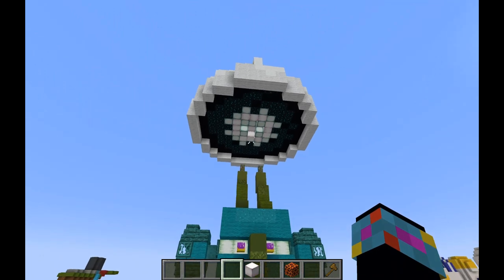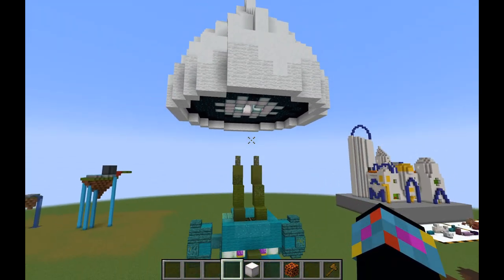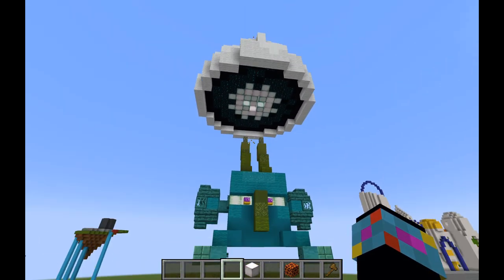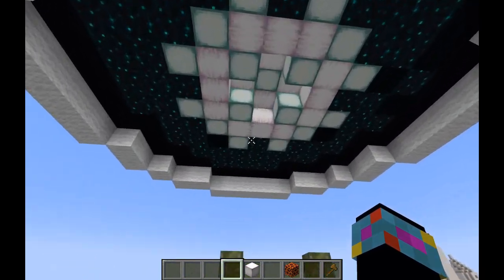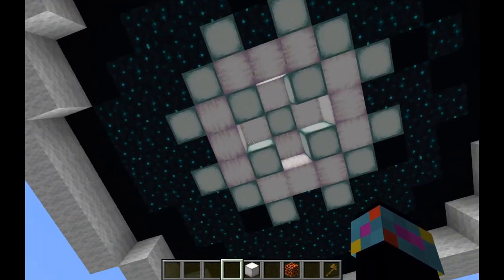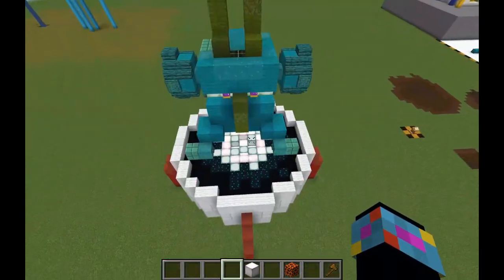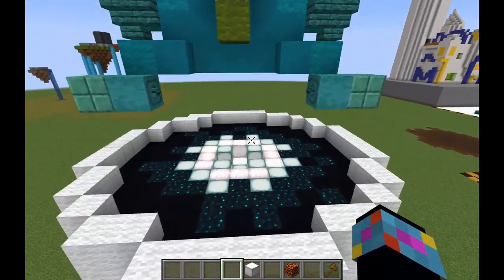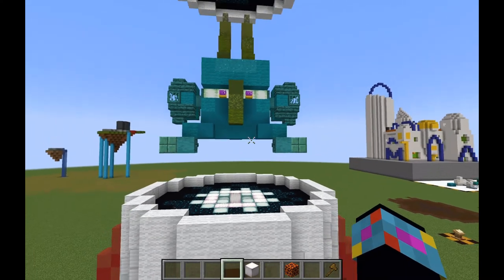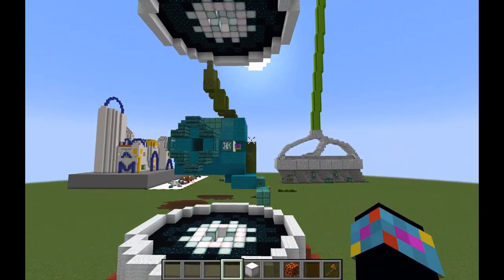I don't think this is necessarily the best solution, but it is still September so I have time to tweak and edit it as I see fit. Currently, I really think the only thing I would change is not the colors or the pattern, but I would push the depth in a bit more — push that in a bit more at the top, and push this in a bit more at the bottom.